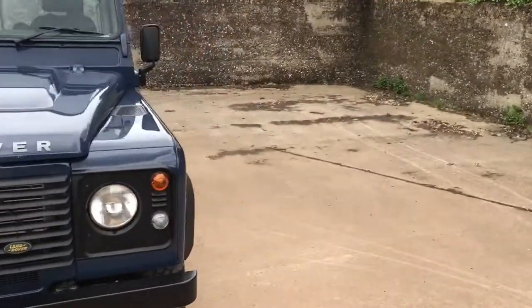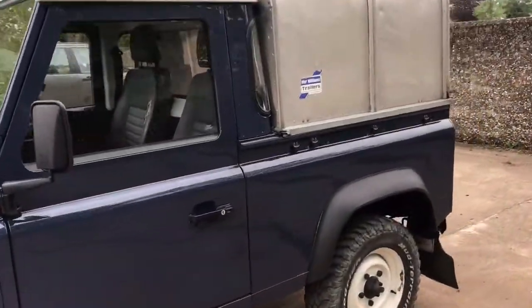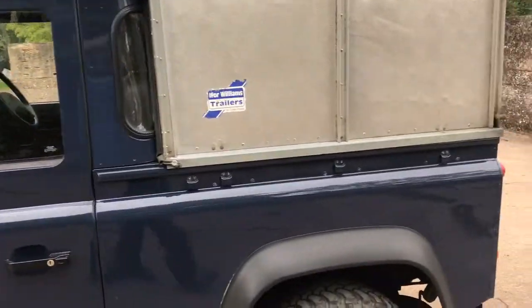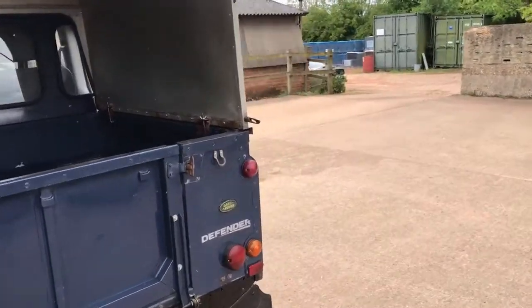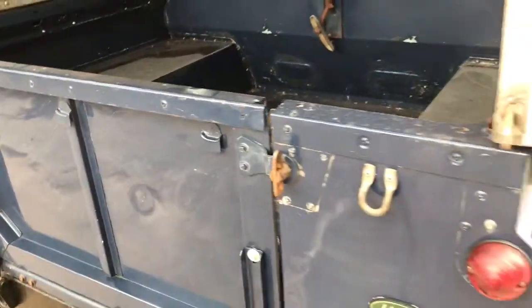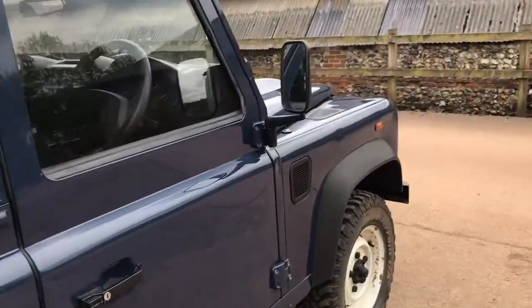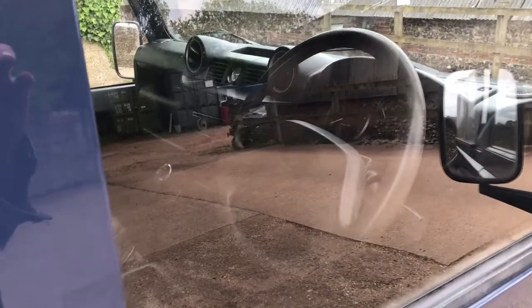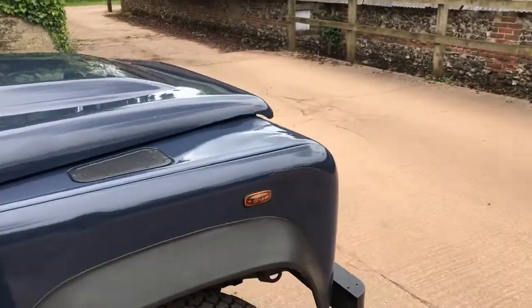Spec-wise it's basically very standard. No checker plate, no side steps, it's got rear mud flaps on it. It's got an adjustable tow pack. The Eiffel Williams back hasn't been boarded out — it's in standard trim inside there. The only difference from standard spec is a reasonable JVC radio CD with auxiliary plug. Apart from that, exactly as it left the factory.